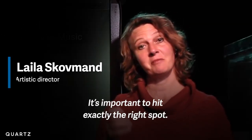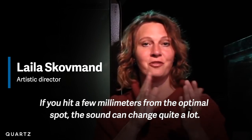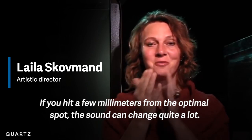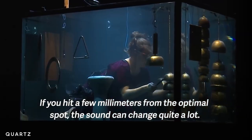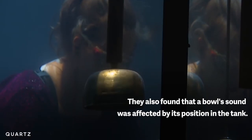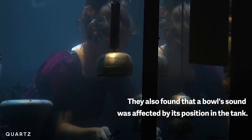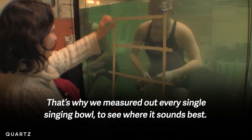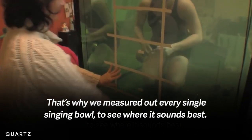It's very important to play drums at the right point. Slår man bare nogle få millimeter væk fra det optimale punkt på syngeskålene, så kan lyden ændre sig ret meget. Så derfor har vi målt alle syngeskålene op og fundet ud af, hvor lyder de bedst. Voilà!